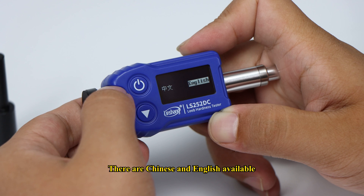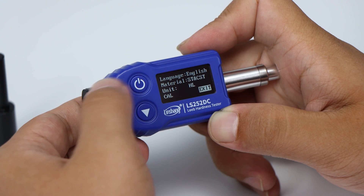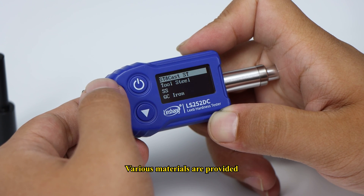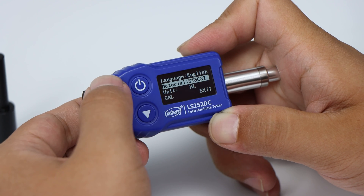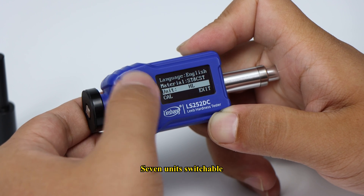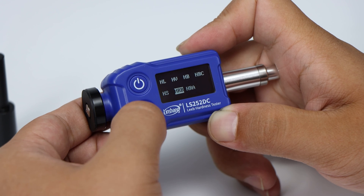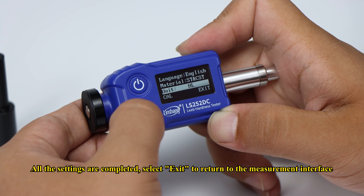There are Chinese and English language options available. Various materials are provided. 7 units are switchable. All the settings are completed.